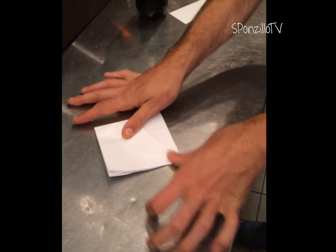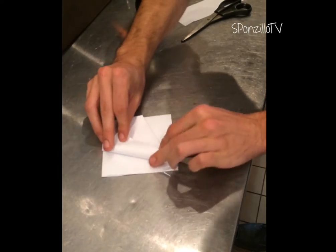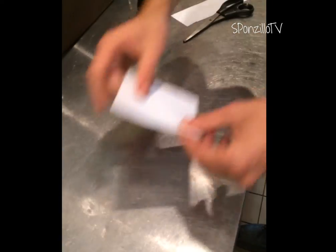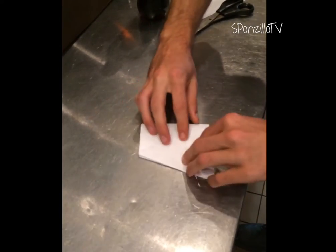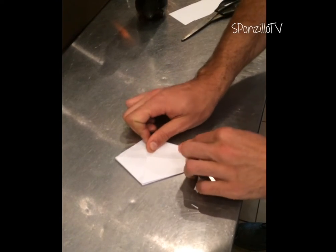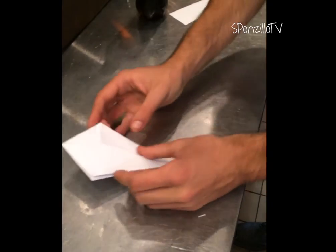Take one edge of the diamond, hold it over to the center line. Take the other edge, fold it over to the center line. Flip that. Take the other edge, fold it over to the center line. Take the final and lonely edge and fold it over to the center line. And you're like, yay, kite diamond.